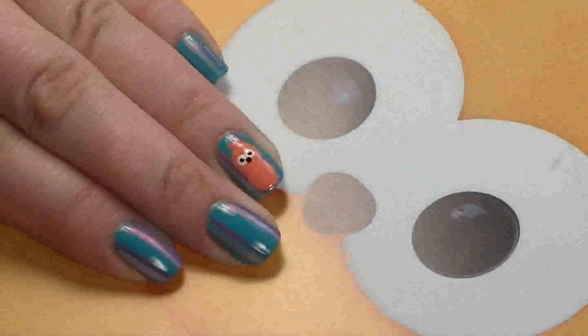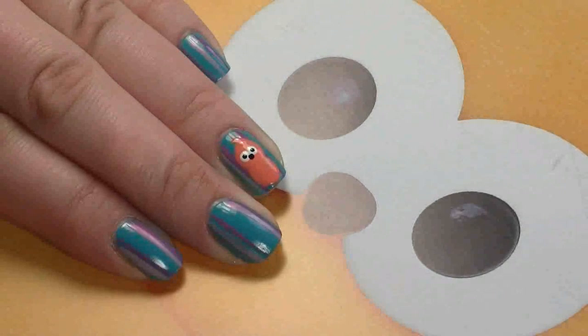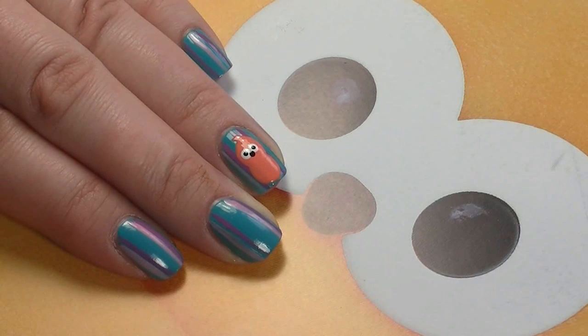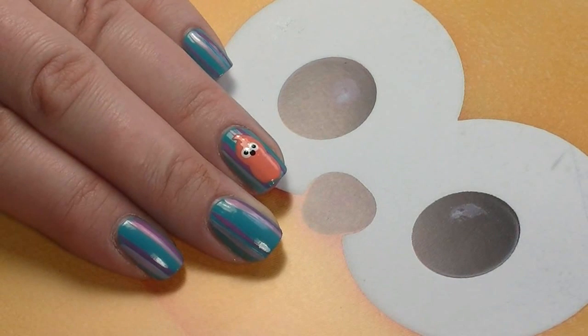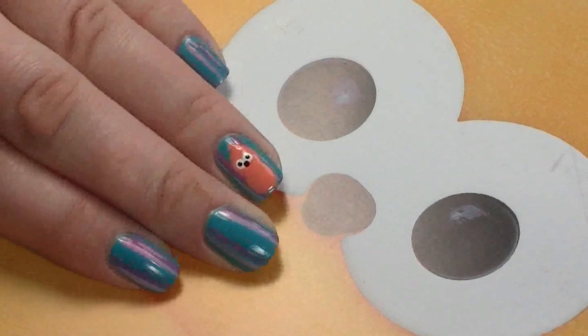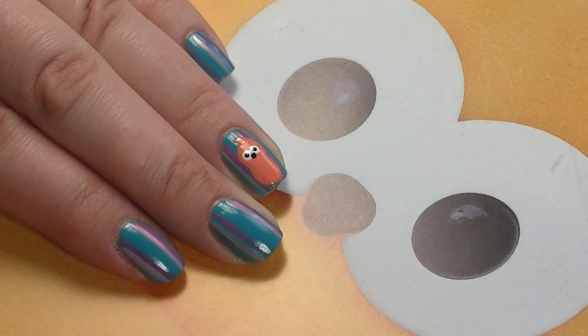Hi everyone, today I'm doing this Zingy nail tutorial. Here in the UK there's an electric and gas company called EDF Energy - they've got the cutest advert running at the moment. It's this little orange creature that dances to a song called Electric Dreams. I'm going to leave a link below to the advert so you can check it out. I've just done a wallpaper-style design along with the actual character, so I hope you like this video.